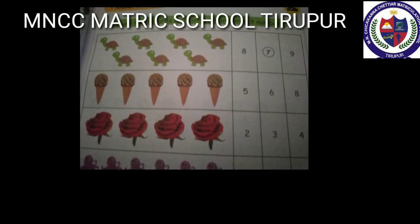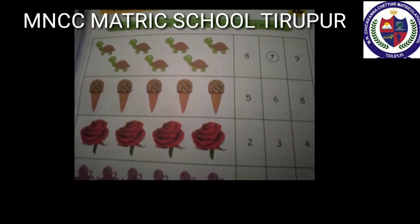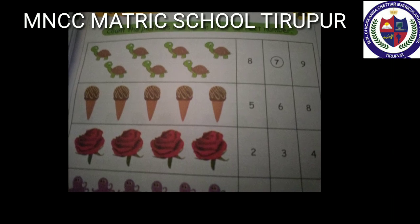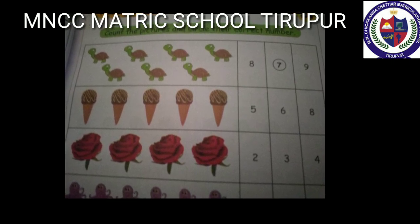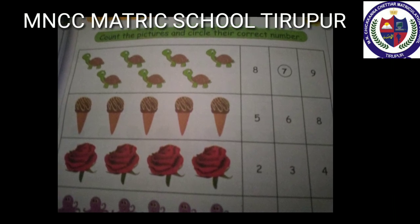Second one: ice cream is given in the second box. Count the ice cream — one, two, three, four, five. The correct number is five. Circle the number five. There are more — do it yourself.